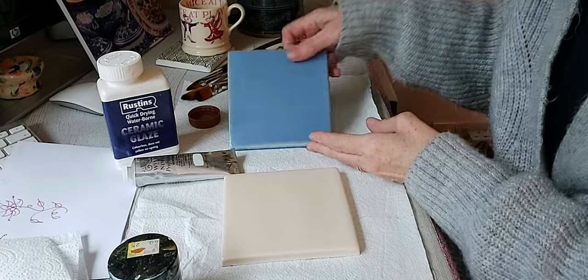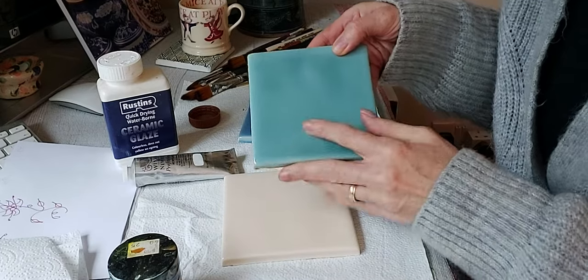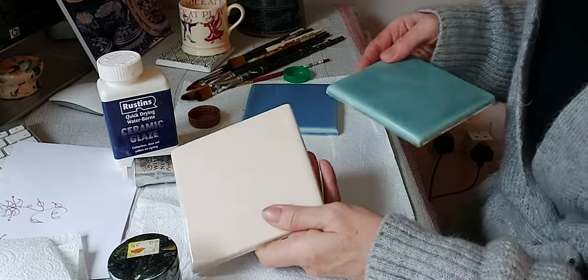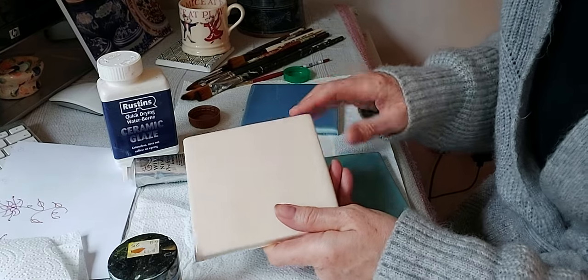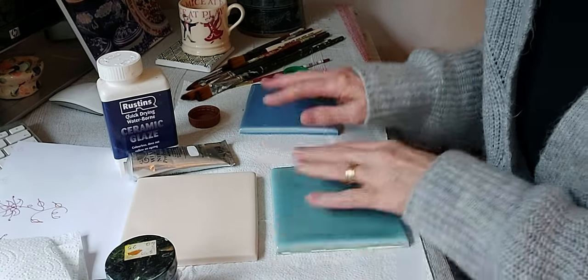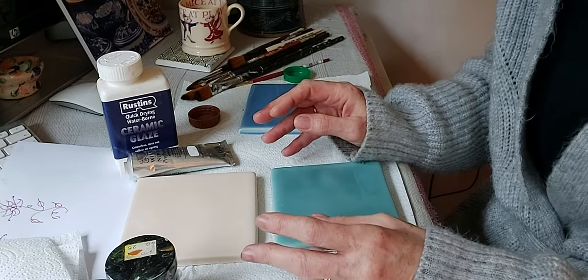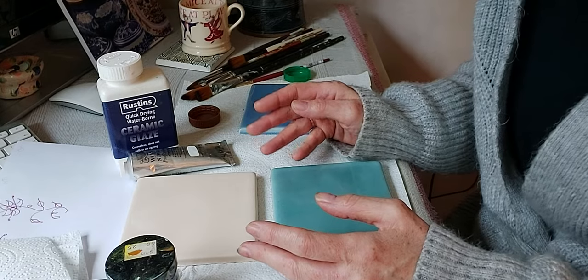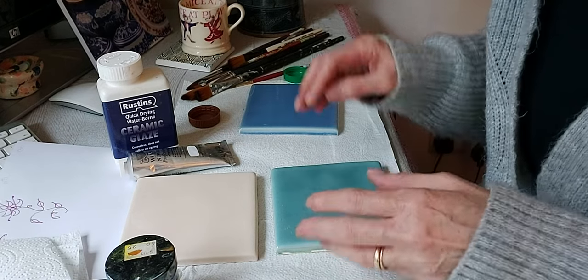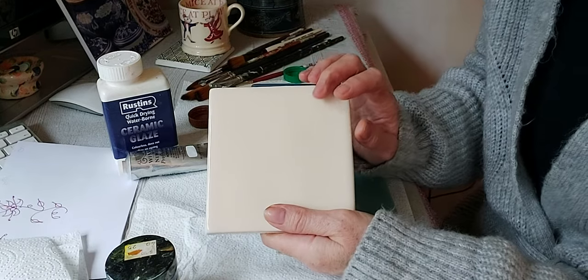I have here three tiles: a dark blue one, a sort of teal, sea green color, and an ivory cream color. By having different tones, I would use different color paints to show you the variety of paints you can use on tiles.